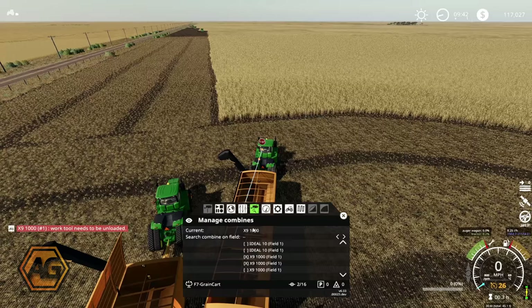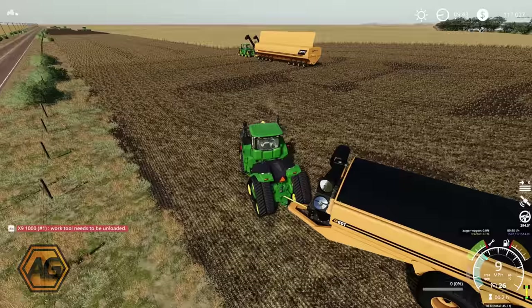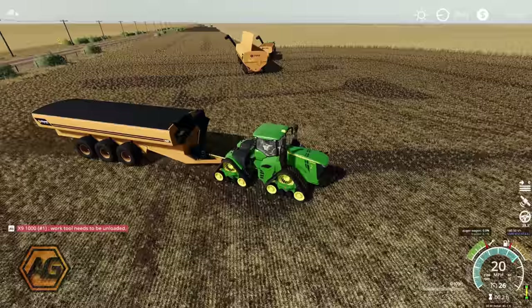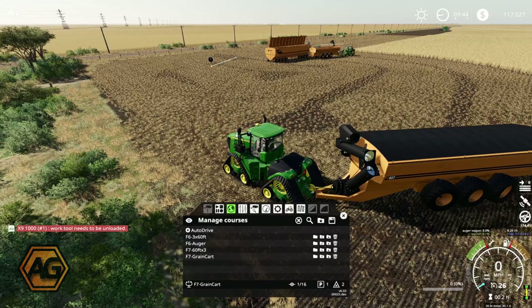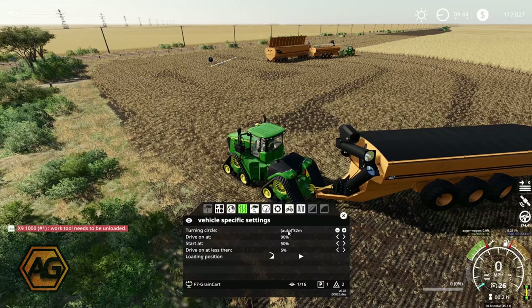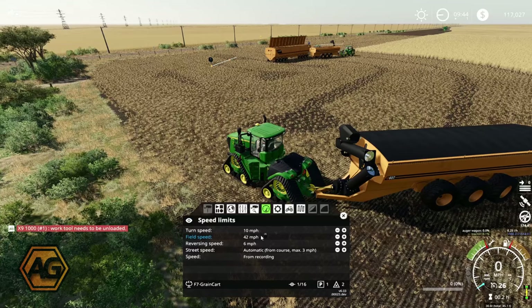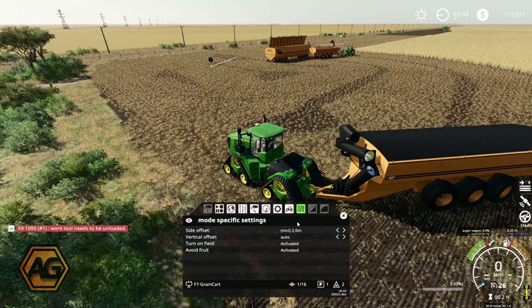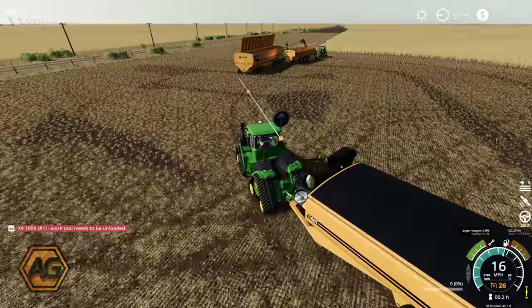We're just going to send this one off — start at unloading, which basically tells it to go and find a combine to unload. It's found the next line and is now calculating the best way to get to that combine. While that guy thinks about it — it seems to be taking a long time — we'll go and get the course loaded for the second grain cart as well. We're in Mode 3, load the grain cart course we saved, the waypoints have popped up, same settings, tick the bottom two combines for this cart, bump those speeds right up.